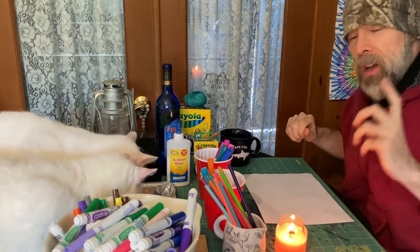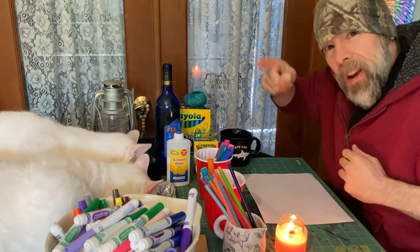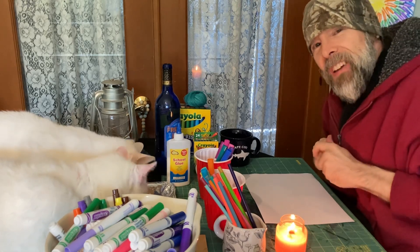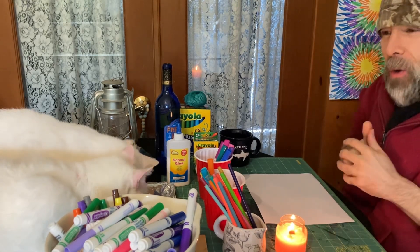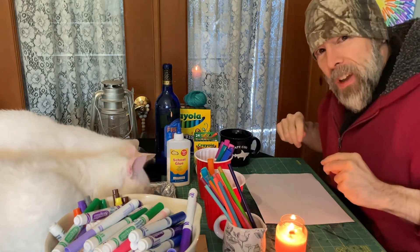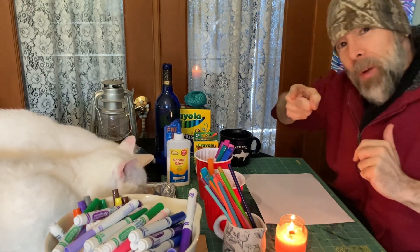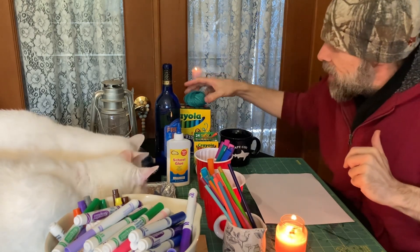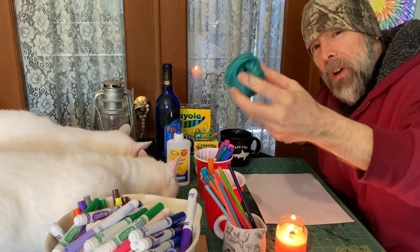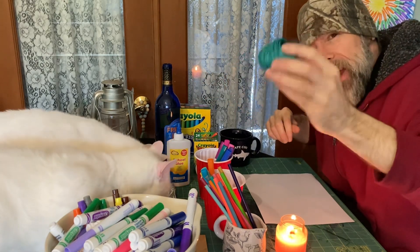Today we're gonna be drawing something really cool, but first we do our hidden object game. This is the theme of what we're gonna draw. Can you guys find the ball of string? Take a look. In this scene can you find a ball of string? I'm gonna point at it — right there, this ball of string. We're gonna make a painting of nine different colored balls of string on nine pages of paper.